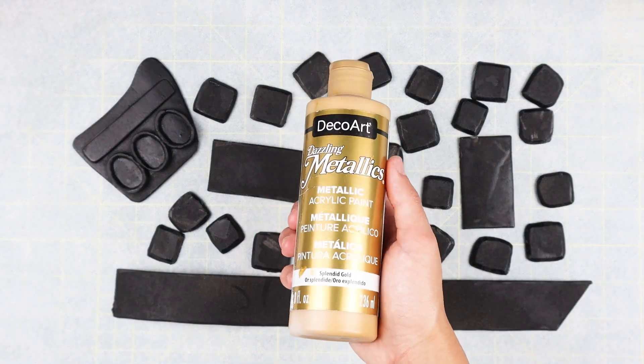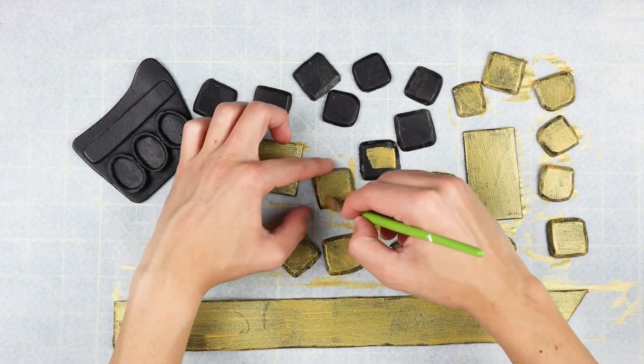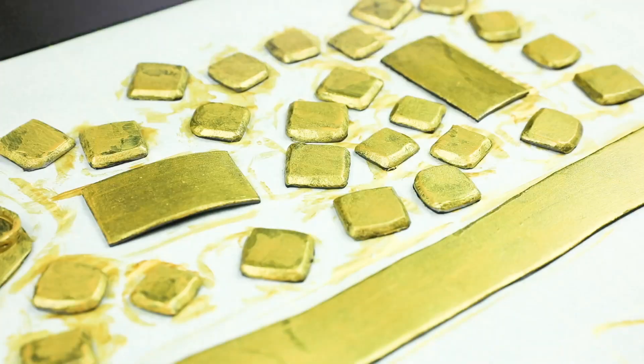After all the pieces are dry, we'll need to paint one layer of metallic gold acrylic paint to both sides. We're going to spray paint later, but this is to make sure we don't miss any spots that the spray paint might not reach.